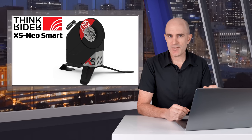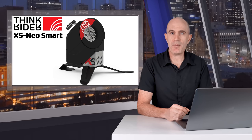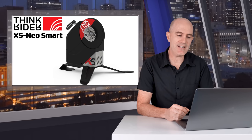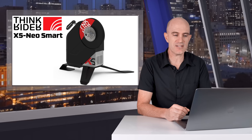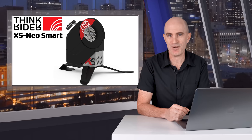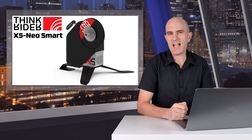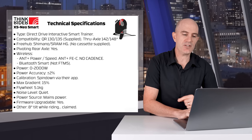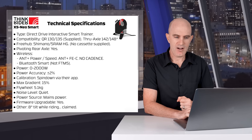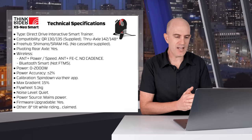The first cab off the rank is from ThinkRider. ThinkRider are a Chinese company who produce indoor cycling trainers and accessories. They do have global distribution — you may or may not have heard of them — but today we're going to go through one of their products that isn't quite their flagship. It's the X5 Neo, which is one or two down the list depending on how you classify their offerings. Let's get straight to the technical specifications of this smart trainer before we jump on the bike.